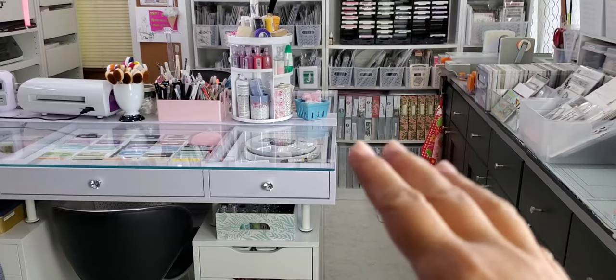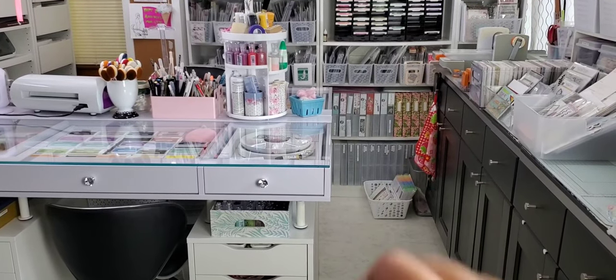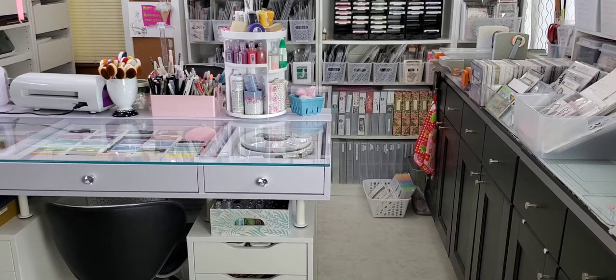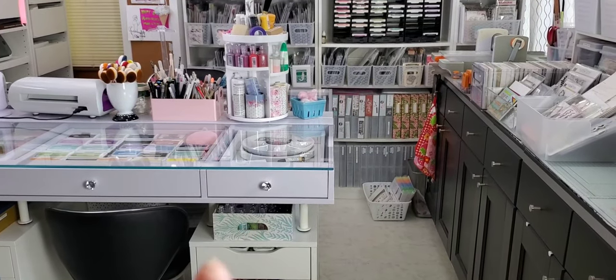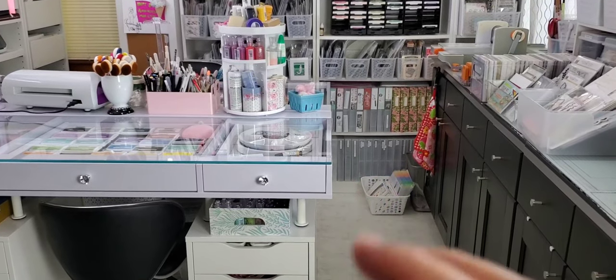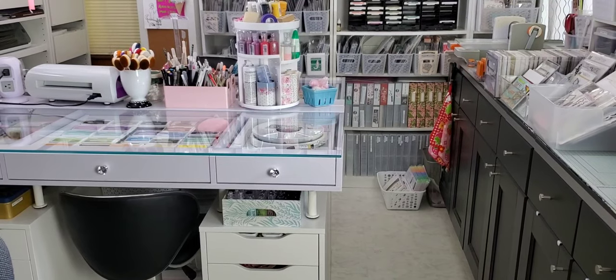By the way, I'm not in my studio. This is the stamping area I have created inside the house — it's my old craft room. I do a lot of work in here, as in actual day job work. So the other half of this room is my office that I also share with my husband.